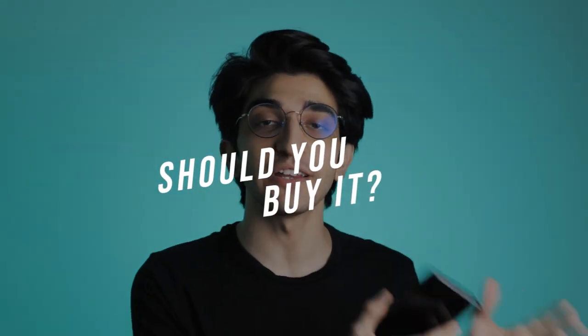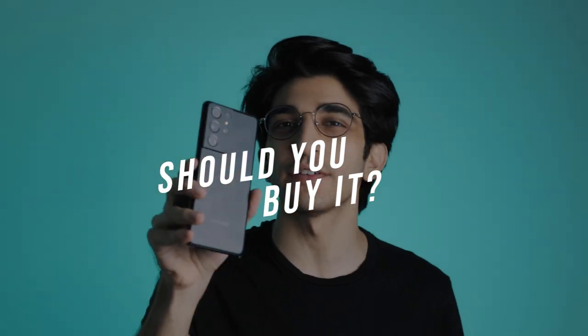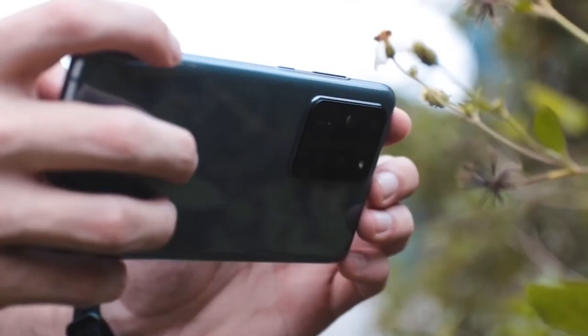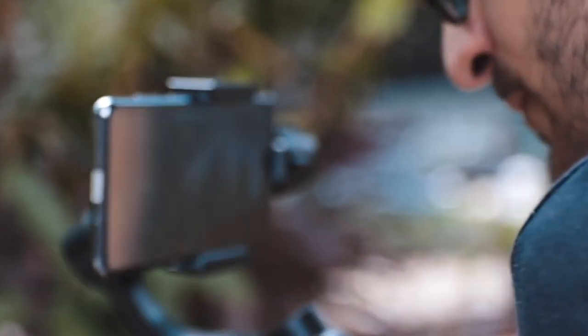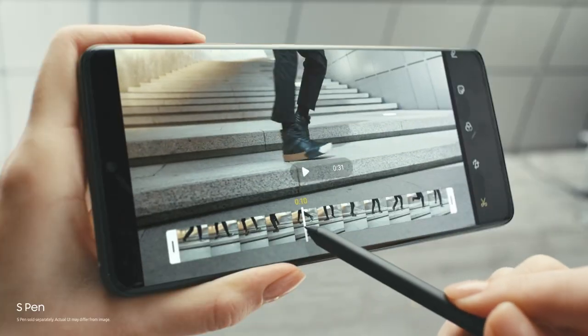A lot of people who own the S20 Ultra are wondering whether it's worth upgrading to the S21 Ultra. It's basically improvements to what's already there, so if you're happy with your S20 Ultra you don't really need it. But if you're facing issues like missed focus, poor battery life on the Exynos variant, or you want stylus support, then this is definitely the way to go.